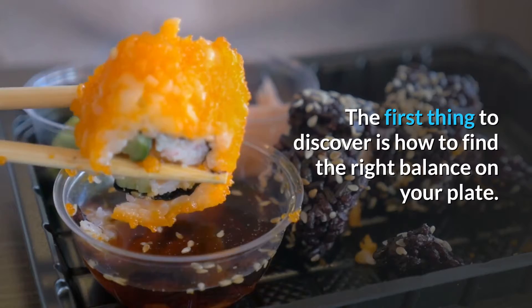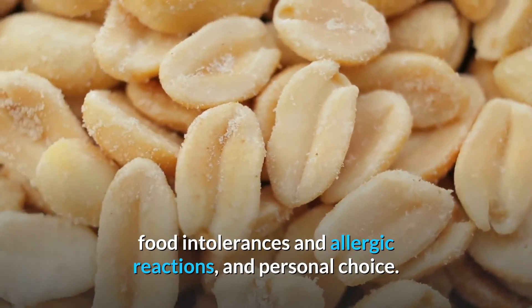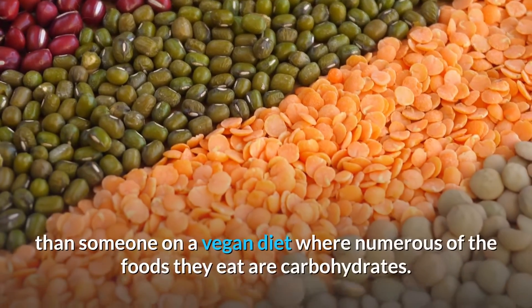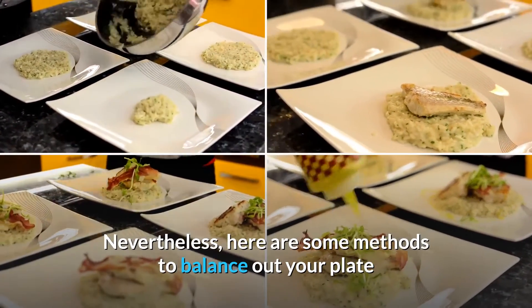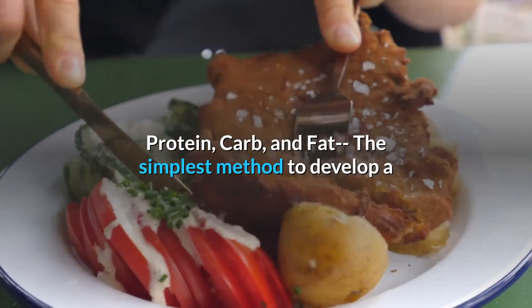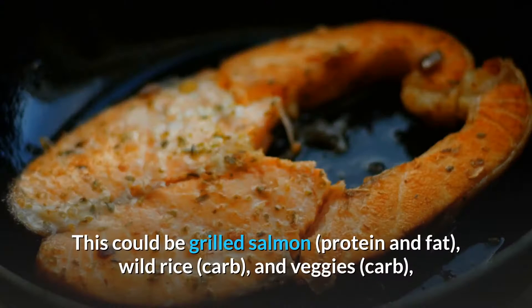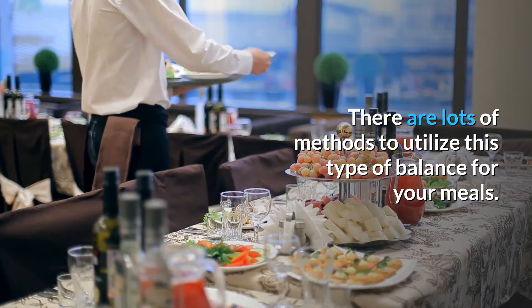Balancing your plate. The first thing to discover is how to find the right balance on your plate. This is going to differ a little depending upon your own requirements, food intolerances, allergic reactions, and personal choice. Nevertheless, here are some methods to balance out your plate so that you have all the nutrients you'll require with every meal and treat. The simplest method is to make sure you have at least one protein source, one carbohydrate, and one fat. This could be grilled salmon, wild rice, and veggies, or a huge salad with chicken, walnuts, and veggies. There are lots of methods to utilize this type of balance in your meals.